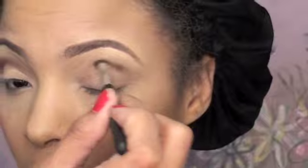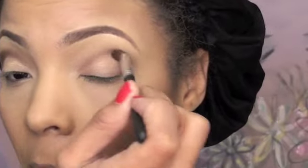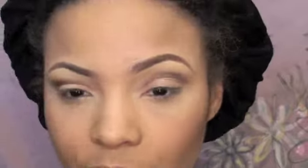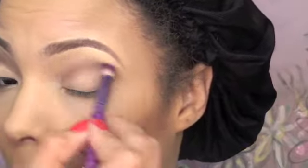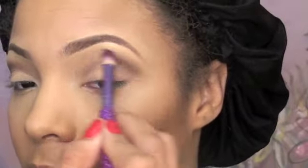So any kind of darker brown you can find, just use that and darken up that crease color a little bit, getting right in the crease. Then you want to soften up the outer edges of any sharp lines that may be there — just soften them up with a blending brush.